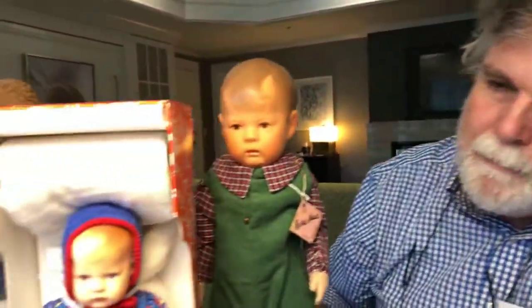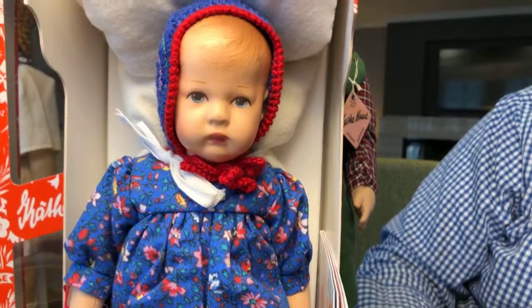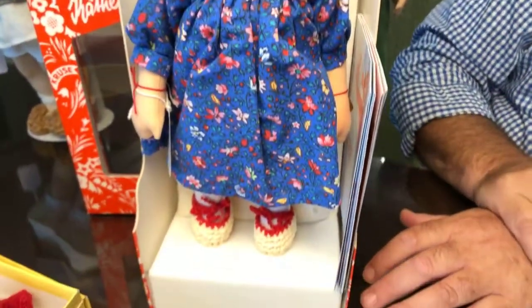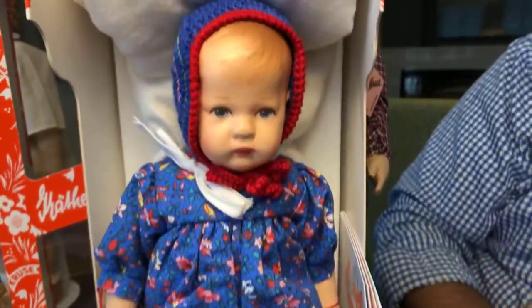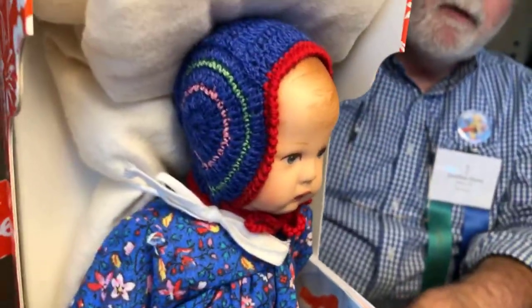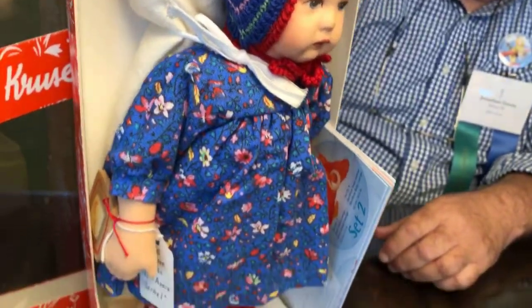This is a doll that was done for Käthe Kruse's 100th anniversary. This is a UFDC souvenir. It again has the Doll One head. It has a cloth body that has floppy arms and legs — it doesn't have the disc joints. But the UFDC souvenirs are often a really good way to start collecting Käthe Kruse.